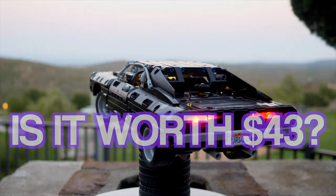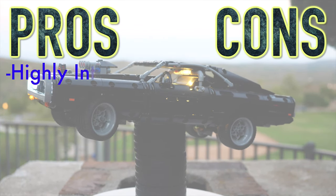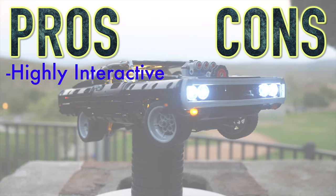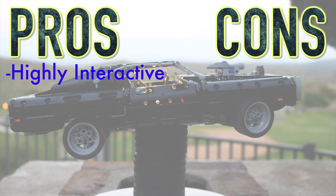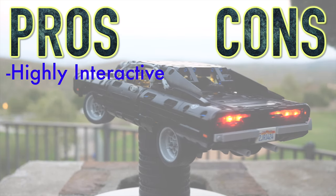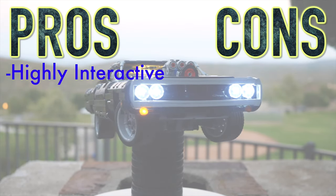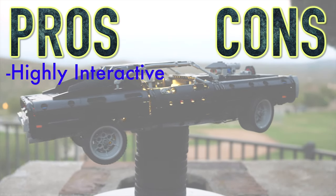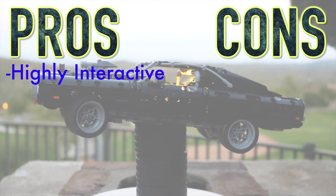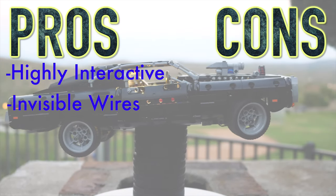So here's the question: is it worth 43 bucks? I say yes. First of all, this lighting kit is really interactive — you get an awesome little remote with which you can control plenty of functions, such as turning the interior light on and off, the front and back lights, as well as the right and left turn signals, all toggled completely independently. You can also control the brightness setting of the entire lighting kit. The fact that it is so interactive and controllable makes it a very premium lighting kit. Once you install it, everything is invisible in the car — it's like nothing ever changed.